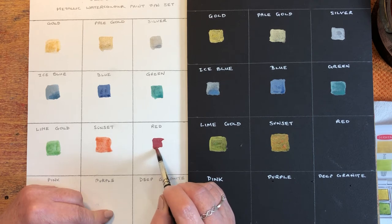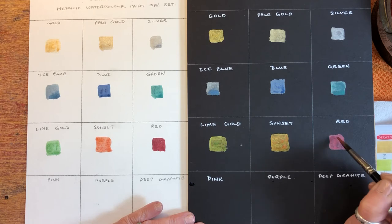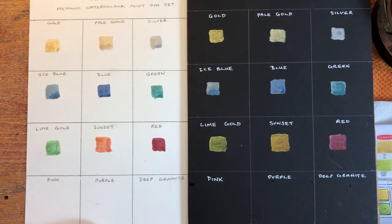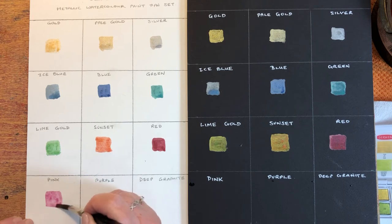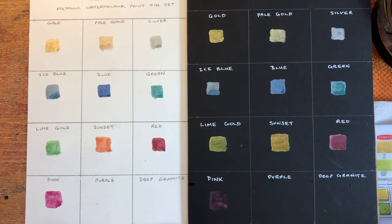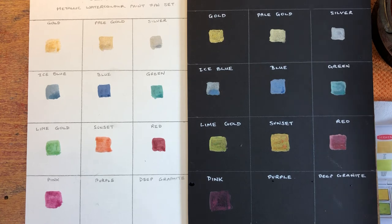Right, so red — more like a sort of alizarin crimson. It looks much more pink on the black paper. See how these are drying — quite different as they dry. Next one is pink — looks gorgeous. Let's see if we can get a bit more out. Yeah, sort of a lilac-y pink. Not showing up so well on the black at the moment, but it's wet — we'll see.